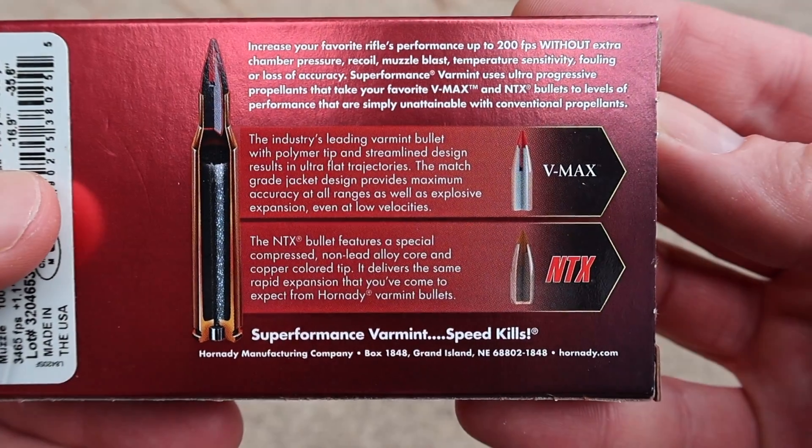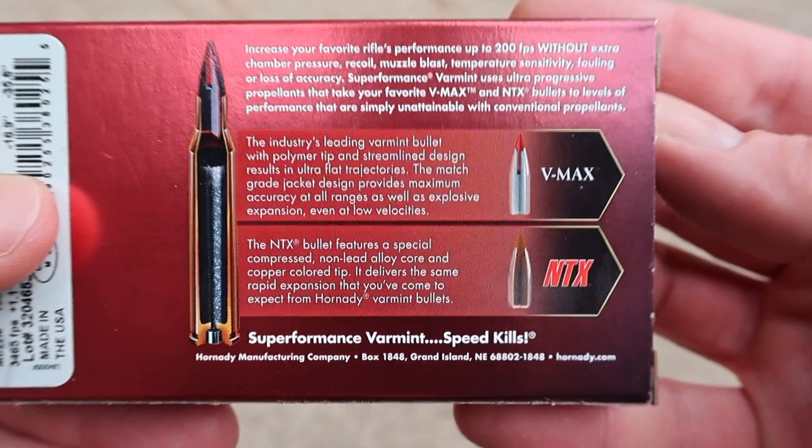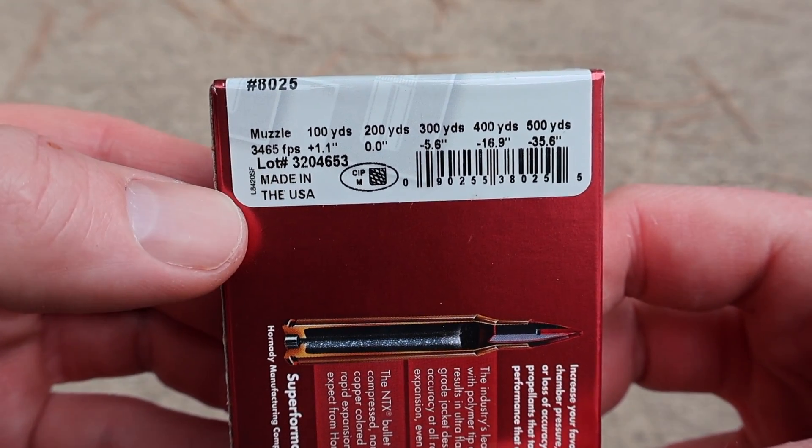Here is some of your promo info from Hornady — you can pause and read all that if you'd like. Here is your ballistics information. This stuff is scooting along at almost 3,500 feet per second supposedly.